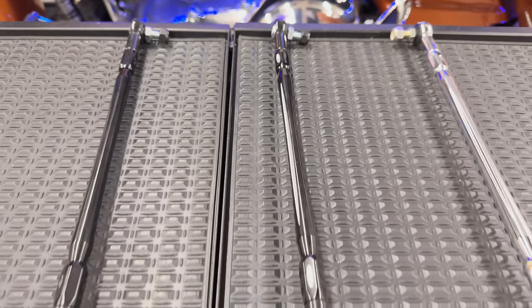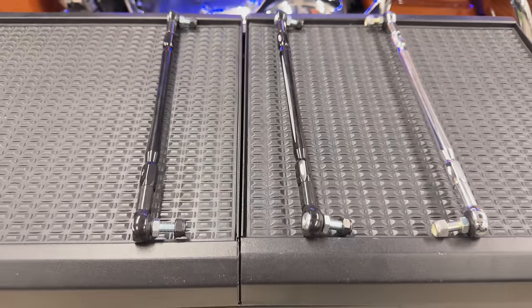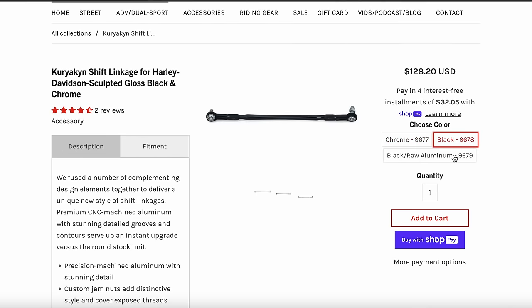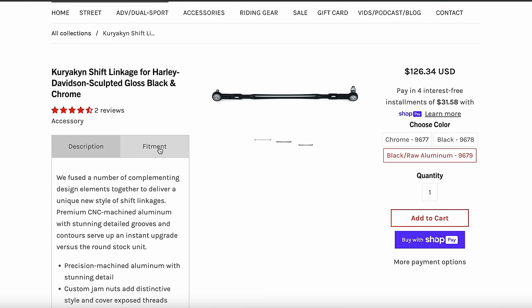These linkages are good for 1980 to current touring models — easy fitment there. Then we've got 1986 to current softail models. There are a few that aren't covered, so when you're over at our store, you'll definitely want to make sure you check your fitment before you order. And then last, 2009 to current trike models.